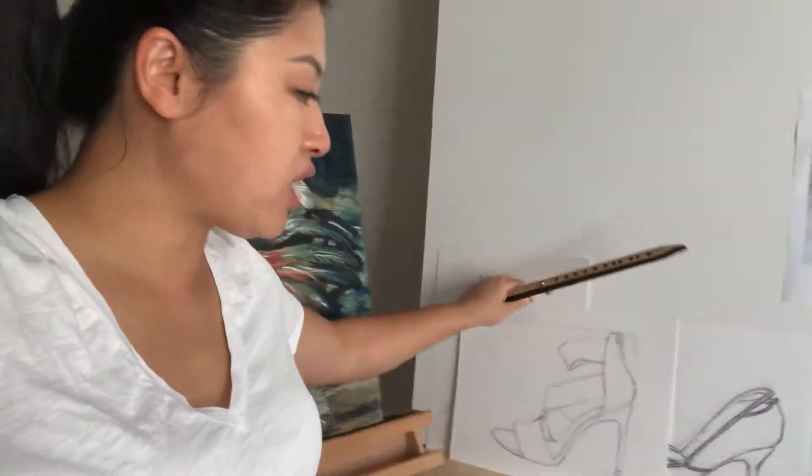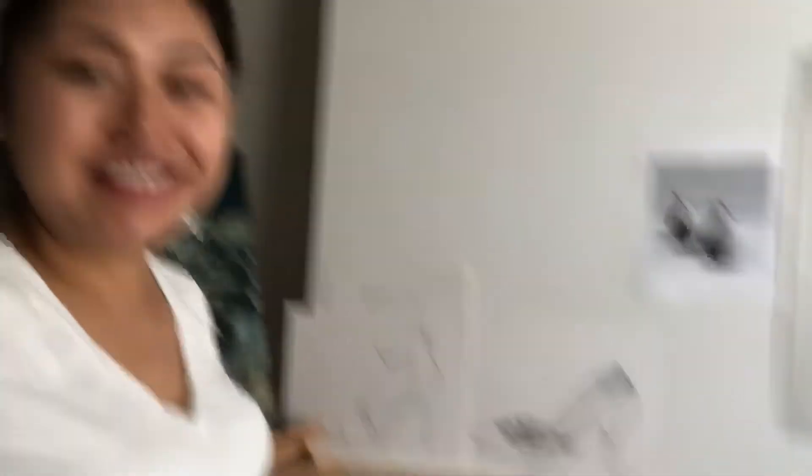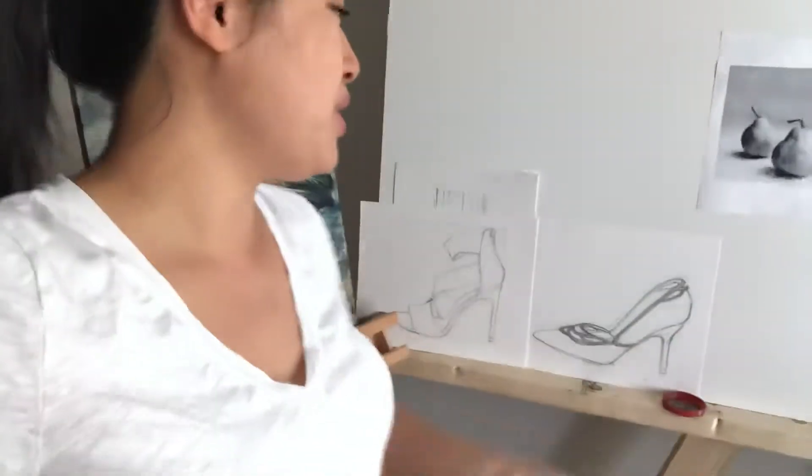So I got the shoe, and I did a second one just to practice. I used to do fashion in college, so I like shoes, I like fashion.